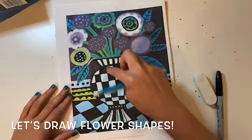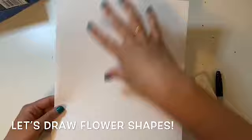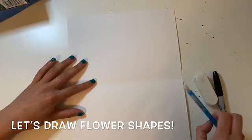First we're going to look at the shapes that Heather Galler uses for flowers — she uses mostly circles. Let's get our paper going in the right direction. We're going to be using our paper portrait style, not landscape style, so it should be taller than wider. Then the next step is to fold your paper in half. Above the fold will be the space for the flowers and below the fold will be the space for the vase.